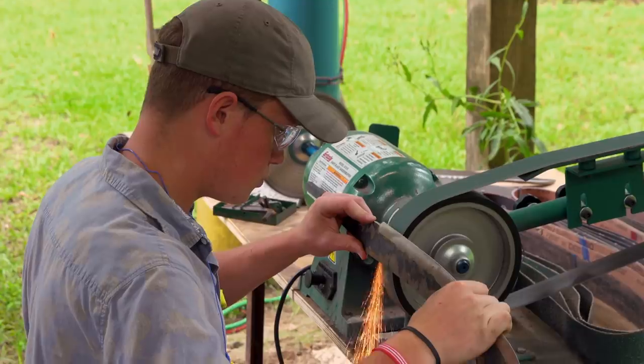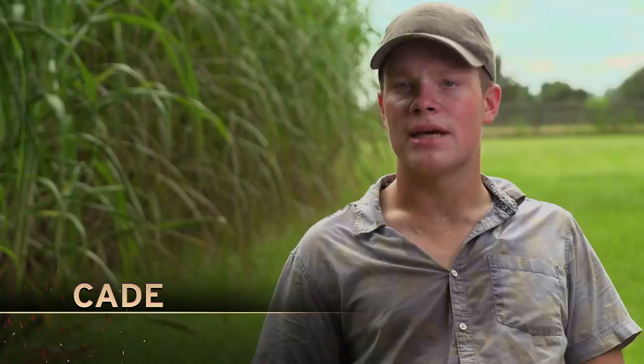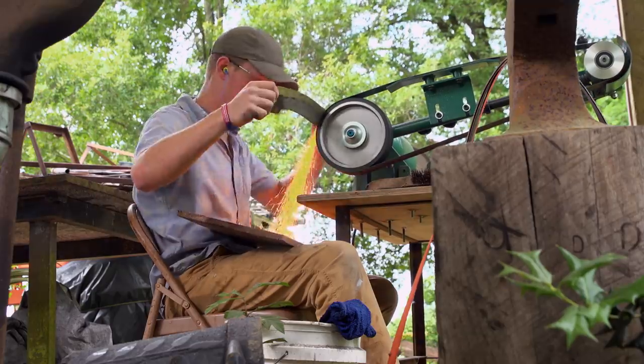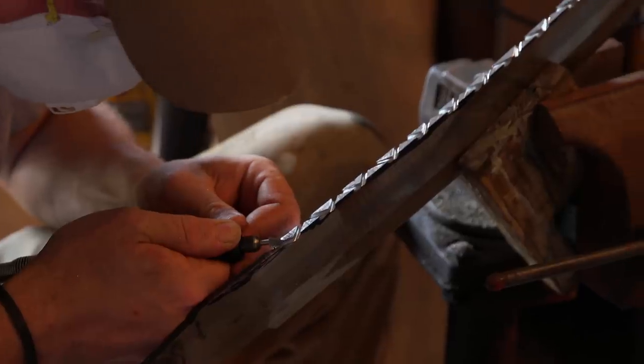I'm starting off the day grinding my fullers. Don't know how that's going to go. One danger of having a double-sided fuller is you can grind straight through your blade, so I just kind of go down the blade and check and make sure I'm not doing that. I've got to sharpen the saw back too — I don't know what they're going to test this thing on, but hopefully it'll hog away some stuff.